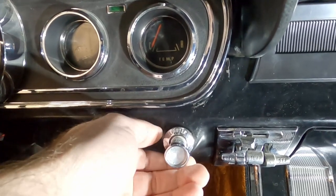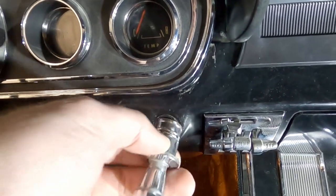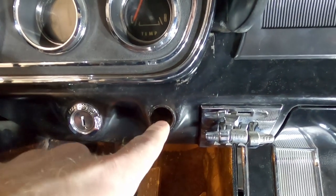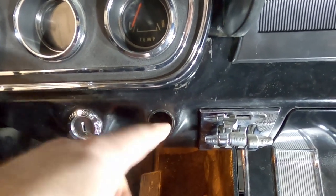My name is Andy and in this video we're going to replace the cigarette lighter in my 1966 Mustang. This thing's pretty corroded and it's already pretty bad inside there, so let's go ahead and replace this housing and the cigarette lighter itself.